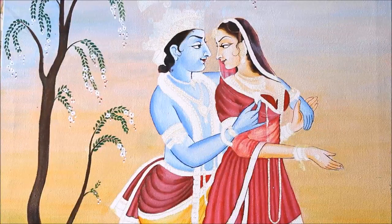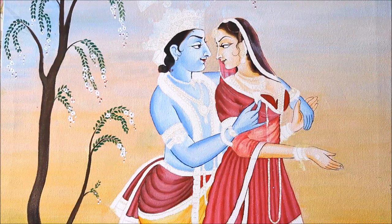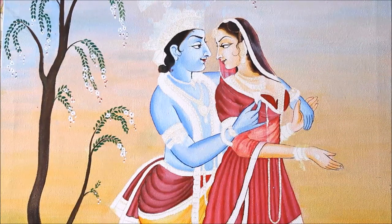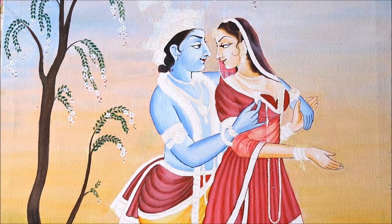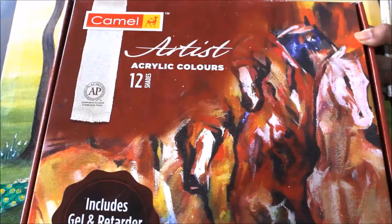Friends, please subscribe to my channel and press the bell icon to get notifications for the next video. I'm going to upload a video in which I'll teach you to do the jewelry work — the same type you can do in Minakari or for your Tanjore paintings. Stay connected and enjoy this painting.